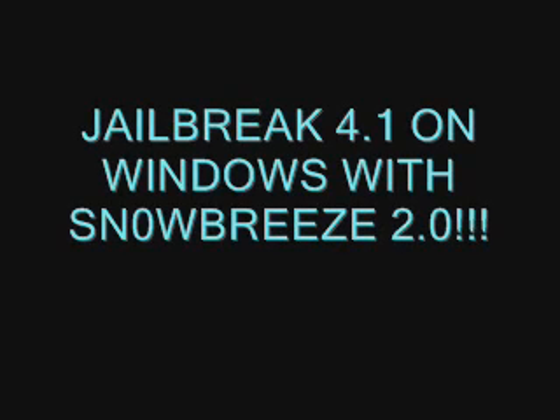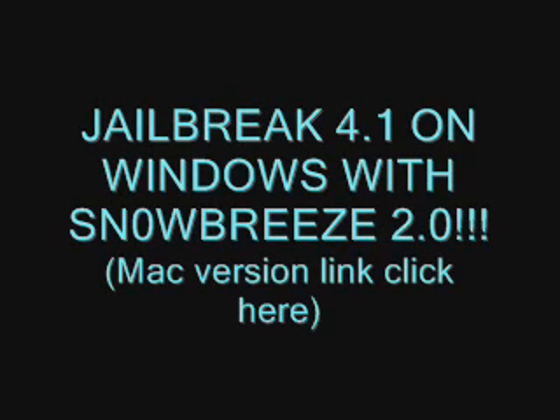Hey guys, what's up? Welcome back to i2trap for viewers. I just wanted to inform you all that SnowBreeze 2.0 jailbreak for 4.1 firmware for Windows is now out. So go check out the links in the description. I will link you to a really nice tutorial video.